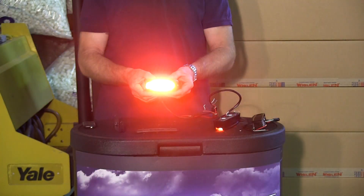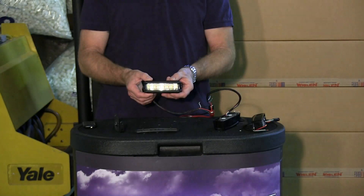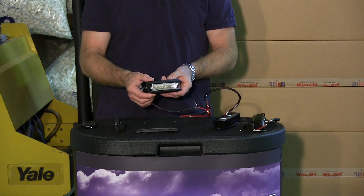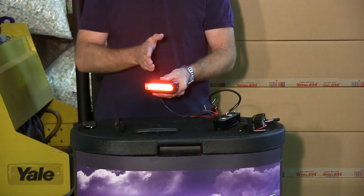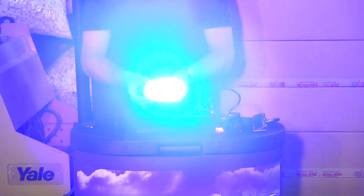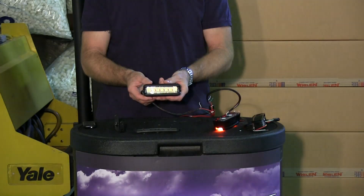Let me demonstrate the off-axis light output at 45 degrees off-center. Back to center and again about 45 degrees off-axis the other way. You can see the optics of this light are really good — they give you really good off-axis light, so when you're coming up to an intersection you're going to get good light off the side and corner of the vehicle if you have them mounted in the front. Same for the rear — cars are going to see you a little bit sooner.